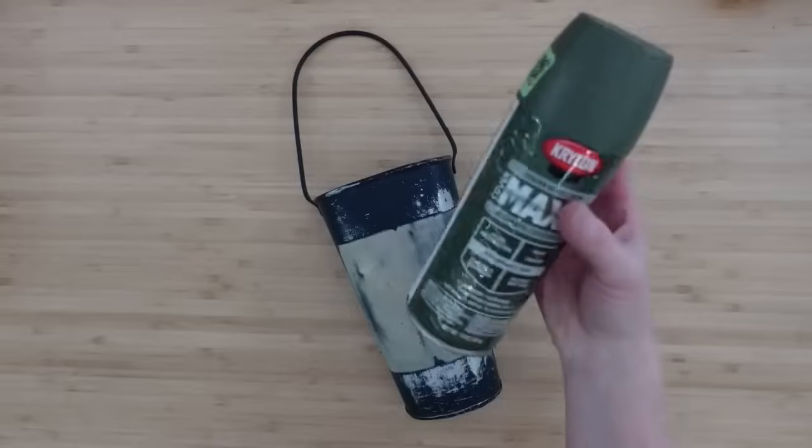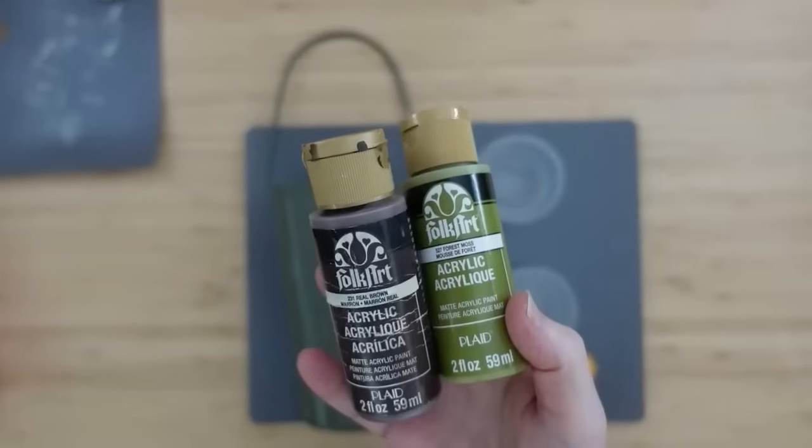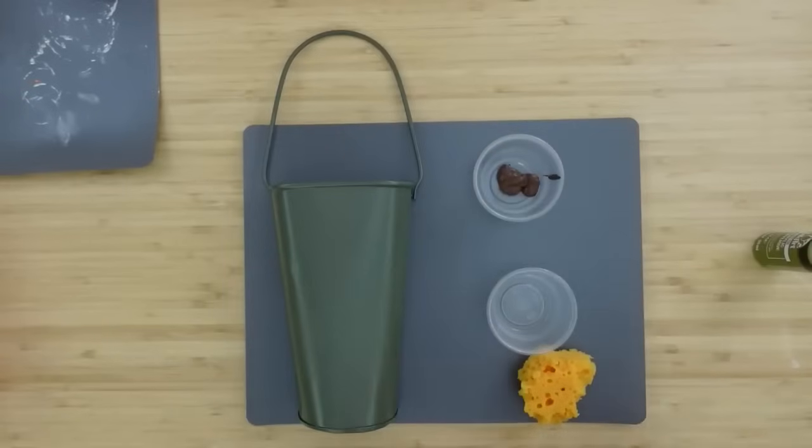Now that everything feels nice and flat, don't worry — we will be disguising this with paint. We're going to clean it off. I'm just using a baby wipe, then I'll dry it off and spray paint it with two coats of olive green. Now we're going to have a brown and a green here, and I do change that green to a different shade.